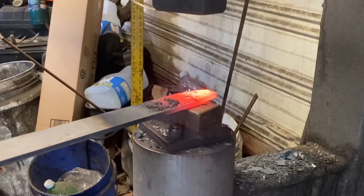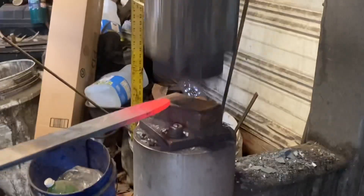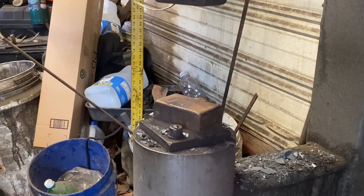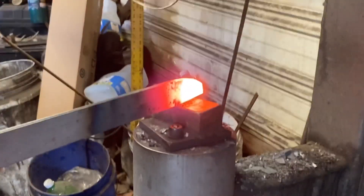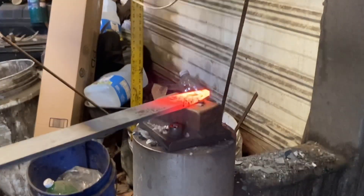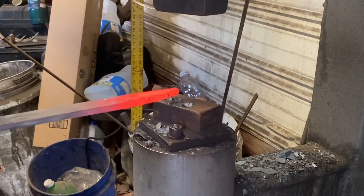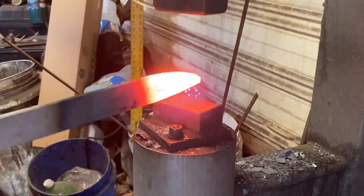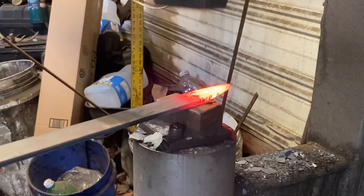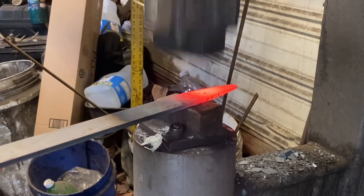We're going to start out on the power hammer just drawing our bar of stock down to a point. I hope you can hear me okay - I've got a fan running here in the house. Got to draw this point out fairly long. I really don't care if I get a really sharp tip or not, because there's probably going to be a lot of grinding on this blade anyway, because I intend to work this blade out to a really thin cross section.